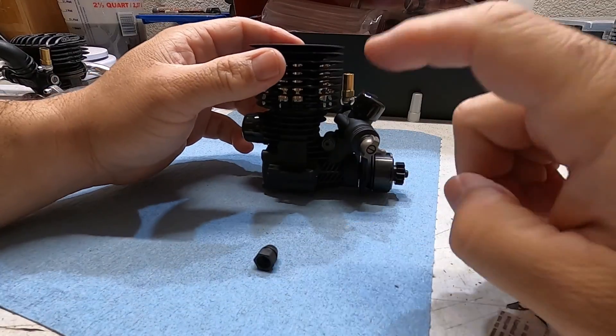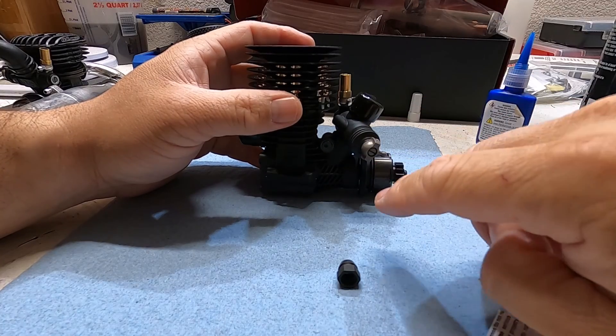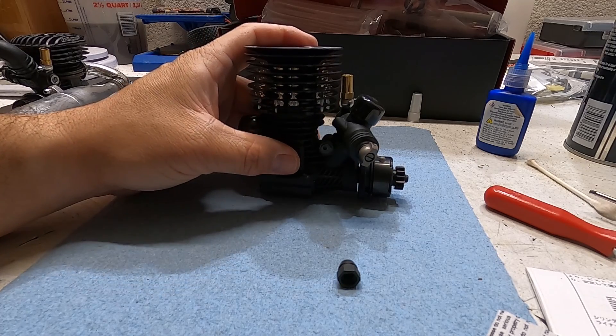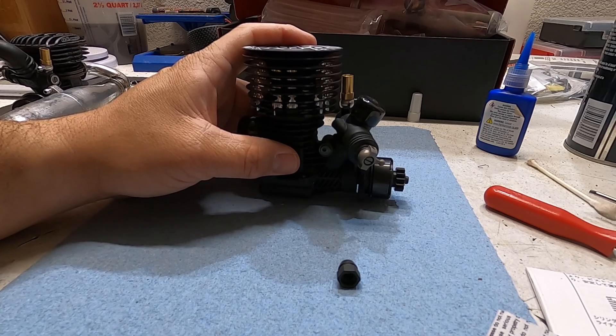I'll show the rest of this engine and how I put it in the buggy or truggy, and some of the things you need to look out for on the SRX8 Serpent buggies and truggies. Thanks for watching — if you have questions please ask them in the comment section and I'll be happy to answer them.